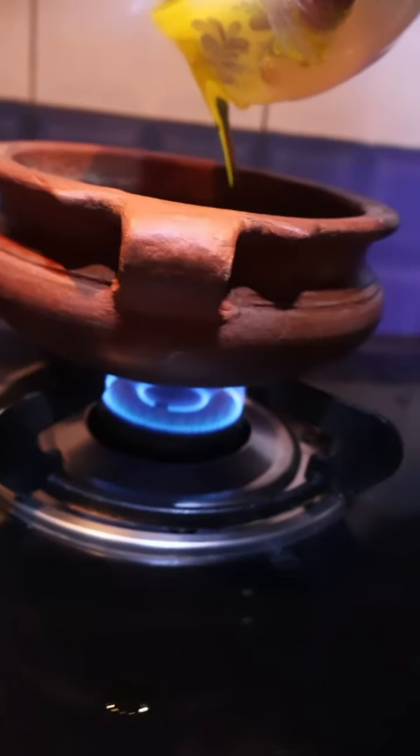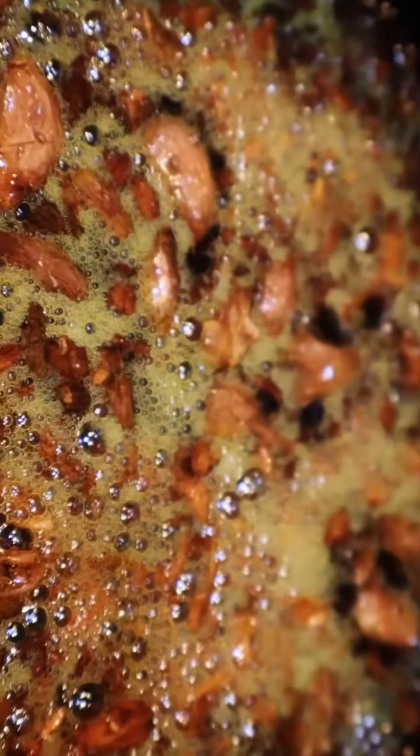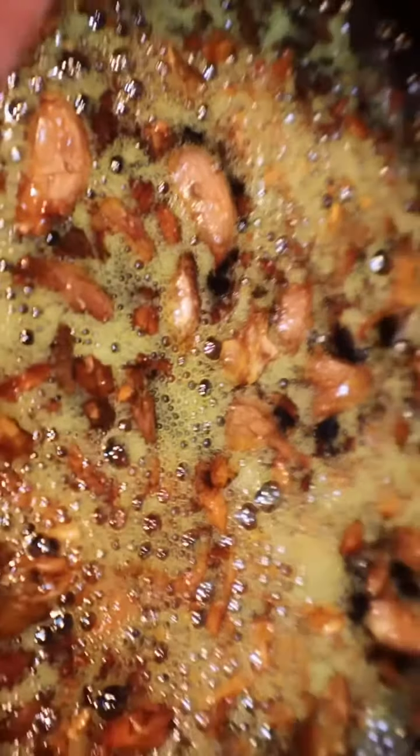Take a mud pot or an iron pan and add the mustard oil or till oil. Add the garlic cloves and fry it till it becomes brown in colour, after which you're going to add ajwain and continuously fry it for a period of 15 minutes. After 15 minutes, keep it until it cools down, then filter it and store it.